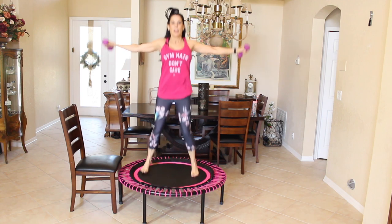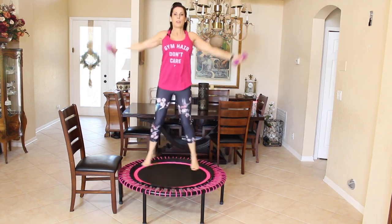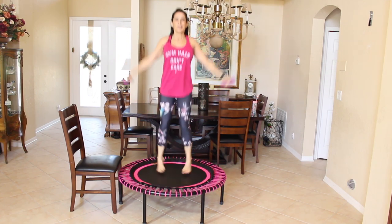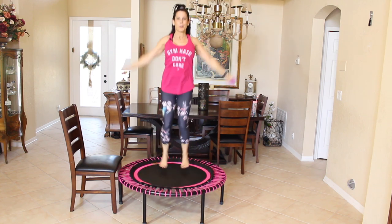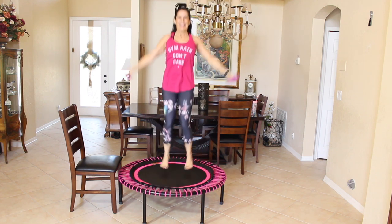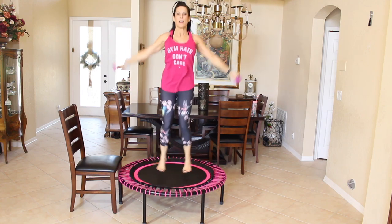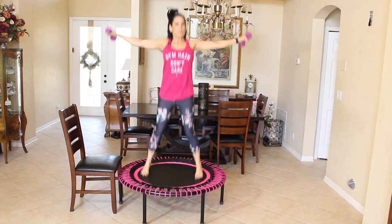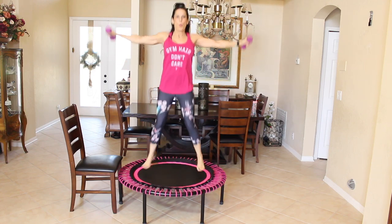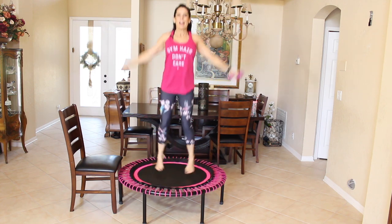We're going to bounce and open them up to a side shoulder raise as we're bouncing. So it's that open close — kind of that jumping jack again, except we're not going overhead. Who knew you could add weight training to your rebounding? This is really going to get your heart rate up there. If you need to, just sidestep. Let's do five more: one, two, three, four, and five.